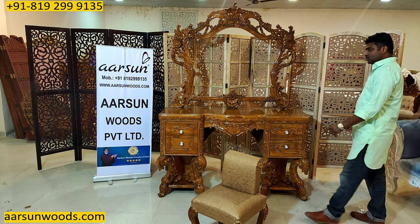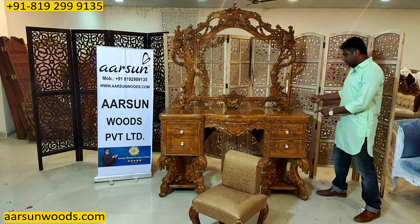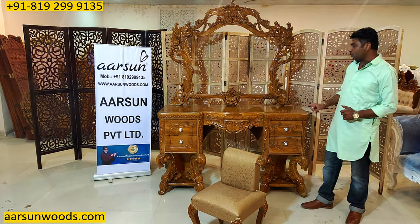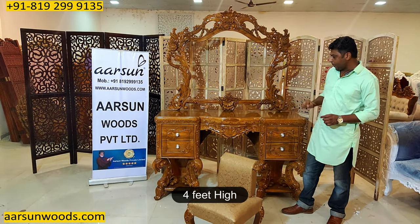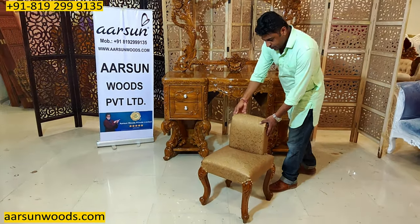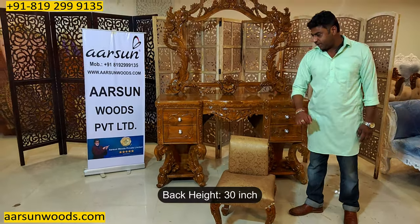First we will talk about the sizes of this. This is 5 feet left to right, 60 inches. The depth is 18 and the height of the platform here is 36 inches, so 3 feet from the ground. The frame is 4.5 feet left to right and 4 feet high, so total height is 7 feet for the unit. And this comes along with a sitting stool, 16 inches square and the back height is 30 inches.